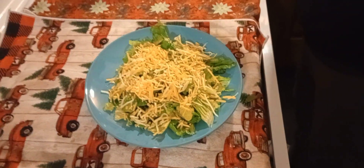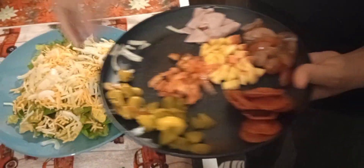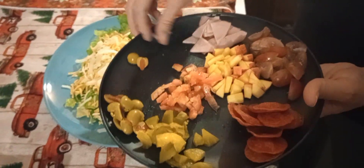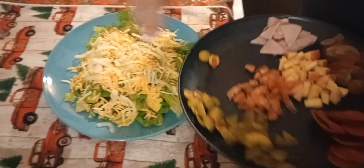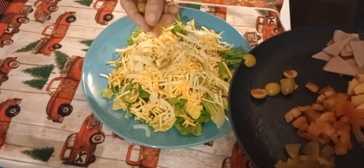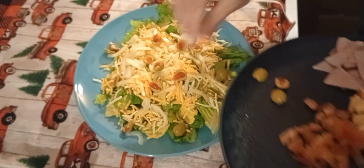Now we've got some toppings we're gonna put on here. I think I'm gonna start with my onions — just gonna do everything as evenly as possible. Now I did about eight olives and I cut them in half. Everybody likes olives; if you don't like olives, don't put them on there.